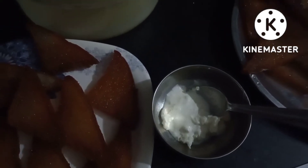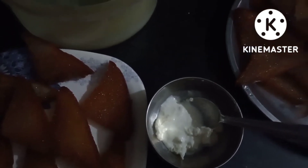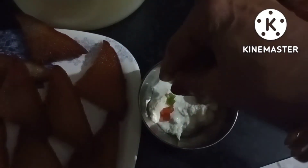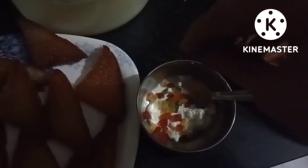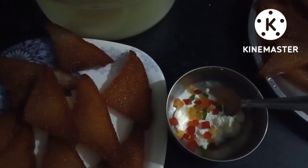I have taken 2 tablespoons of malai and added 2 drops of vanilla essence. I also have some colourful tutti fruity — I want to keep it in like a cake, so I have added it a bit.